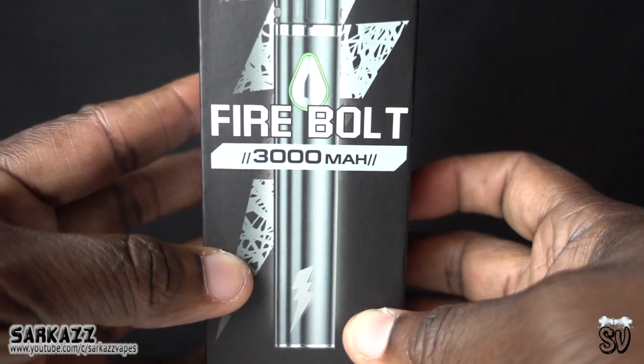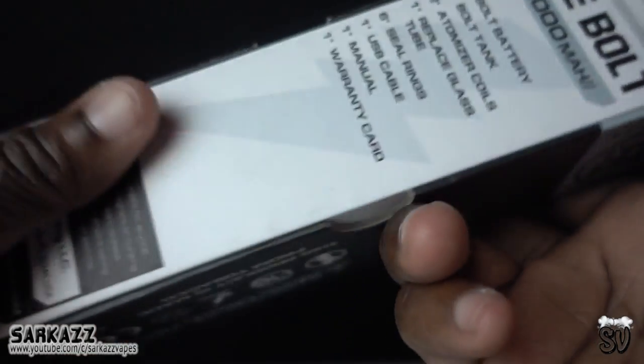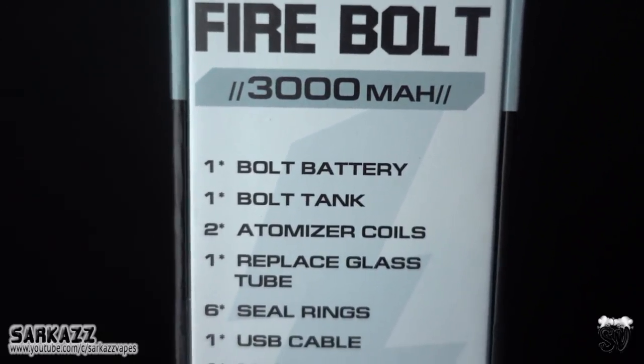I want to give a shout out to Whitelion for sending me over the Firebolt. Adults only — let's check out what's inside the box.